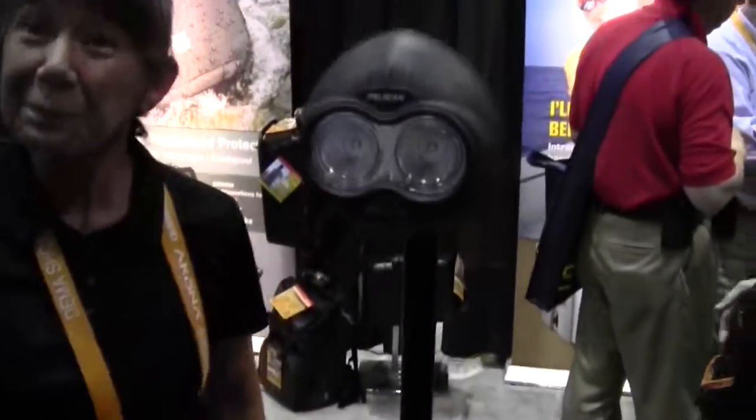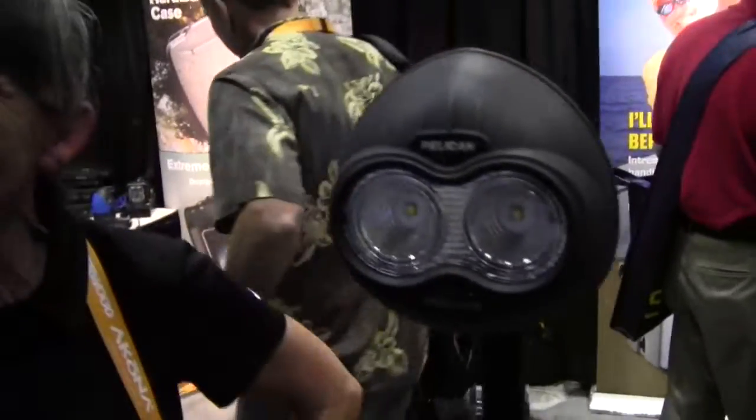They do a quick live assembly demonstration — it goes together clean as a whistle. By the time Mike got to the top, Nora was already done. That's how fast it is to assemble.